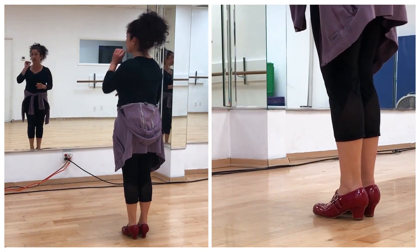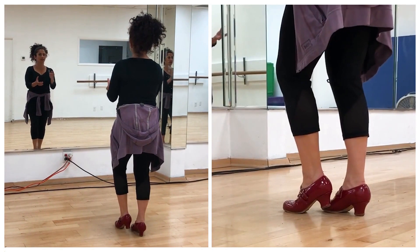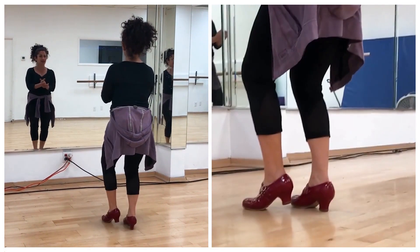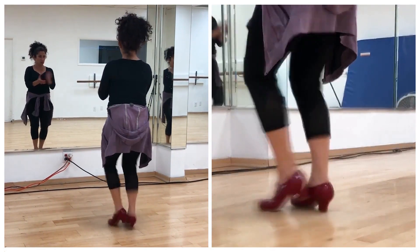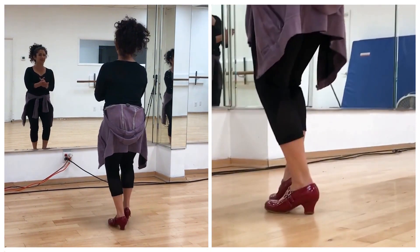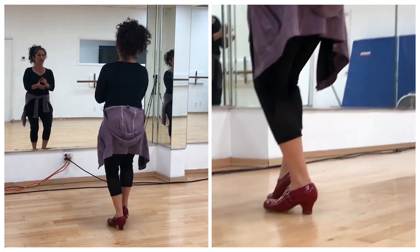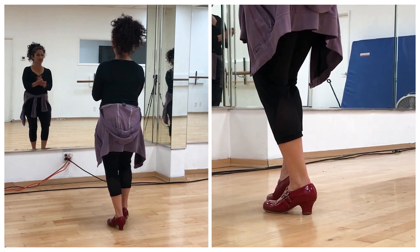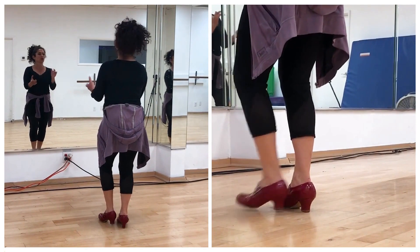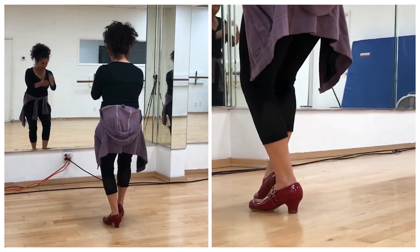Next one, let's try ending it in contratiempo. So we have: 12, 1, 2, 3, 4, 5, 6, and 7, 8, and 9, and 10. And 12, 1, 2, 3, 4, 5, 6, and 7, 8, and 9, and 10. Again: 12, 1, 2, 3, 4, 5, 6, and 7, 8, and 9, and 10. And 12, 1, 2, 3, 4, 5, 6, and 7, 8, and 9, and 10. Olé.